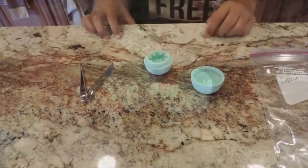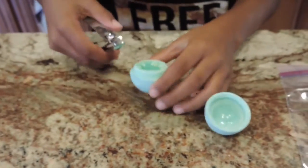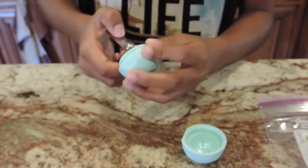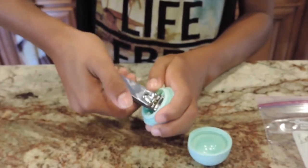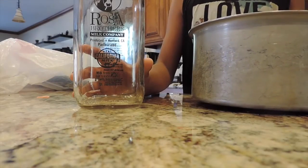Once you've gotten your spiral part out, just wash out your container the best you can. Then go in with your nail clippers and snip off the excess plastic part from your spiral piece.